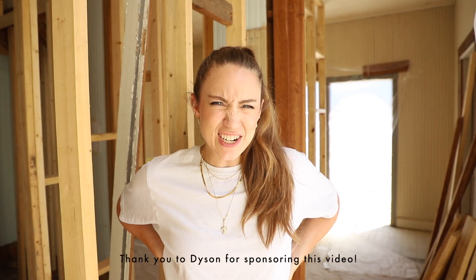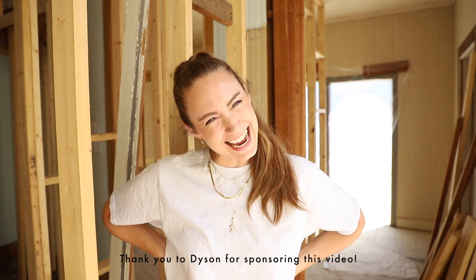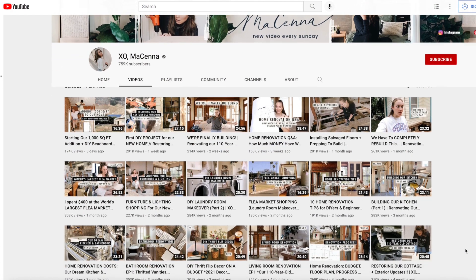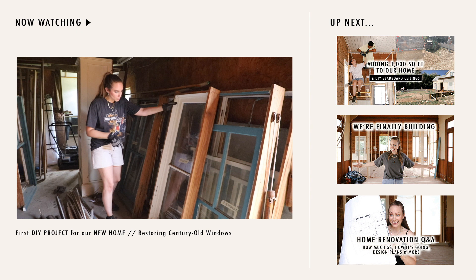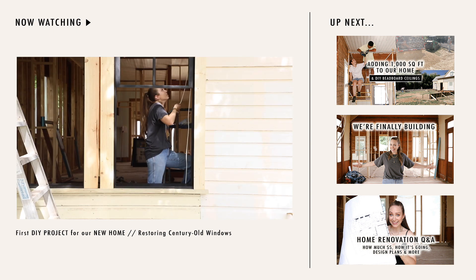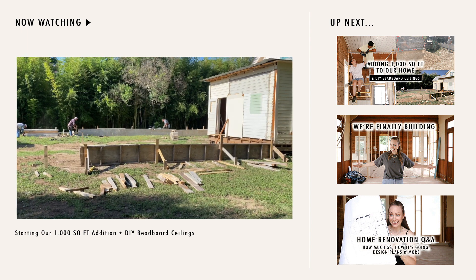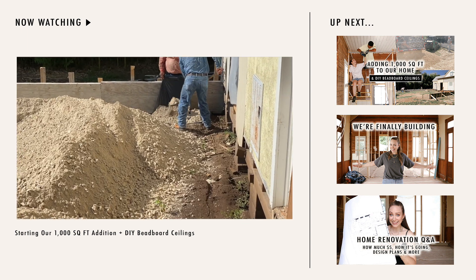Welcome back to the channel and the renovation of our 110-year-old cottage in Texas. If you guys have caught up on any of the renovation videos, you can see that we're very much in a stage of prioritizing drying in the house and closing it up. My contractor and subcontractors are focusing on the addition, so simultaneously I'm really prioritizing the windows, the doors — figuring out how to get all of this closed in so that when we get air conditioning and the plumbers come out, all of that is happening.